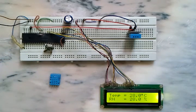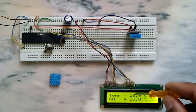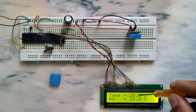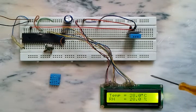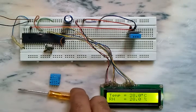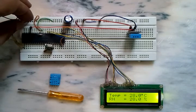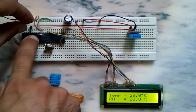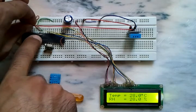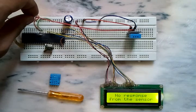Here the data pin is connected to the B4 pin of the microcontroller. We can see the results on the LCD — the temperature and humidity are 28 degrees and 28 percent.